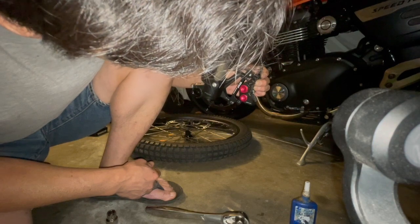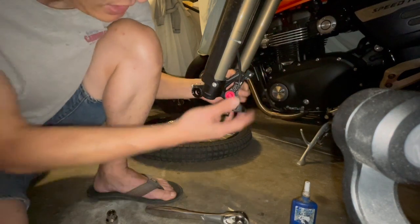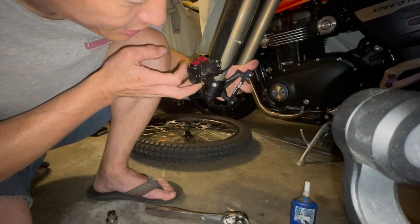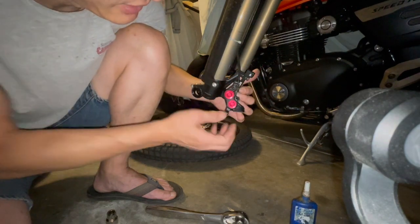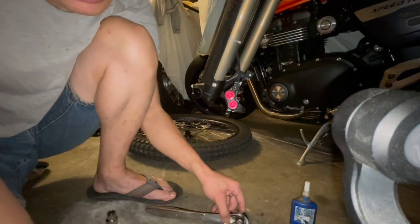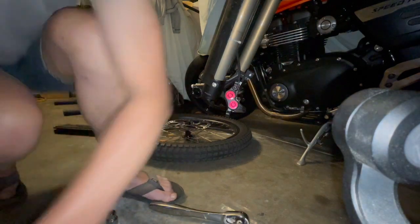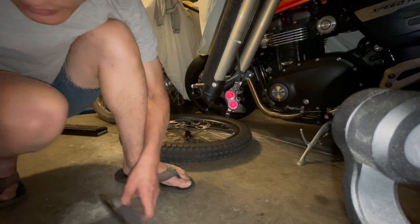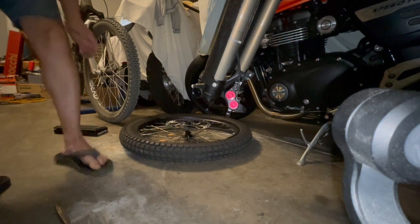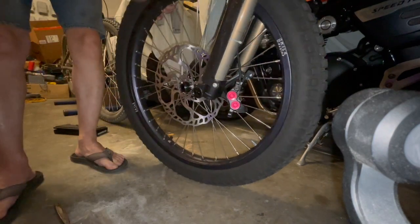I wasn't expecting that, but I guess that's a good thing in a way — you guys can see that things don't always work out like you think they would. Let me stick the wheel back in temporarily. I'm not going to clean the wheel yet because I'll probably be touching it again anyway.